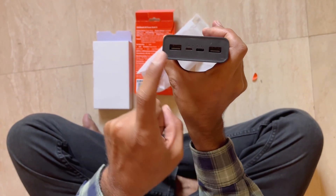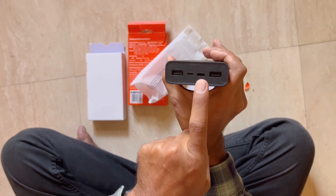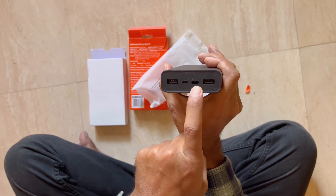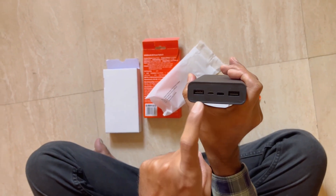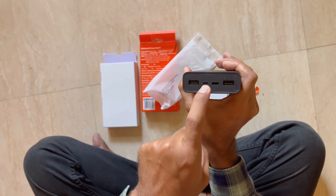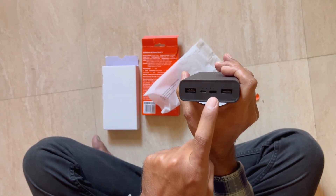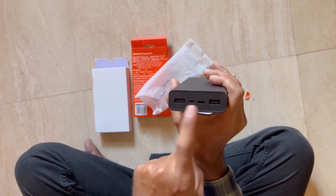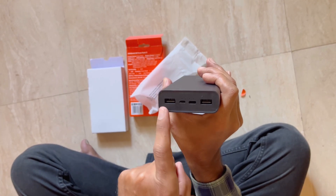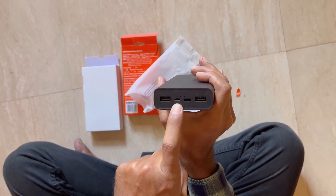There is a USB-A port, another USB-A port, and a USB Type-C port. The USB-C port is mostly used to charge devices like iPhones. There is also a lightning port and a micro USB port. In total there are 4 ports — 3 output and 1 input — compared to other models which have only 3 ports.